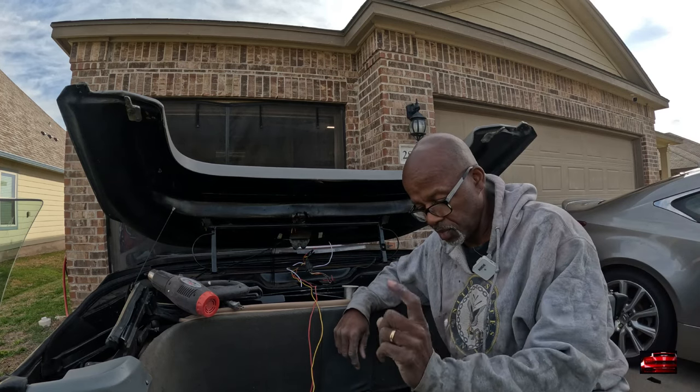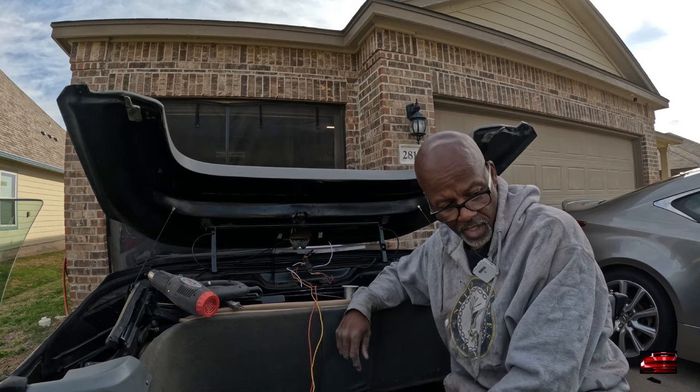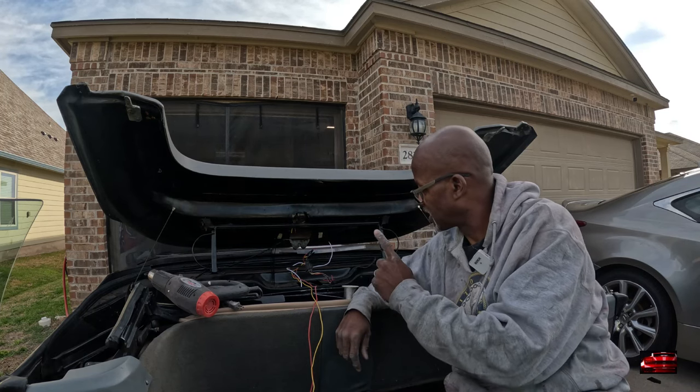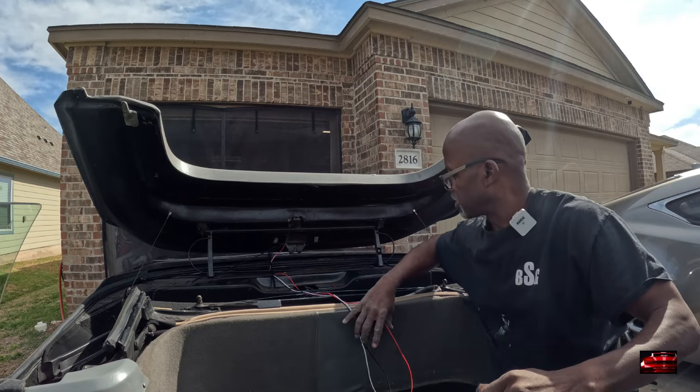We're gonna get on to putting that MSD solid state relay in, and then we'll get to hooking up the switches. When I'm done soldering, I'm gonna bring y'all back. Alright guys, we got everything soldered. My three wires I need to deal with now.